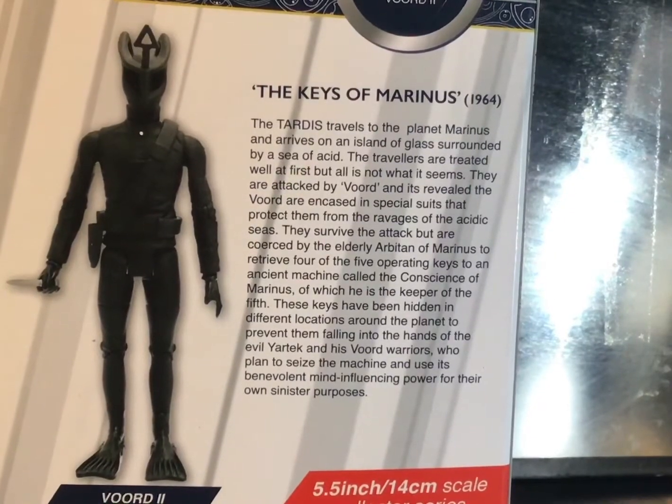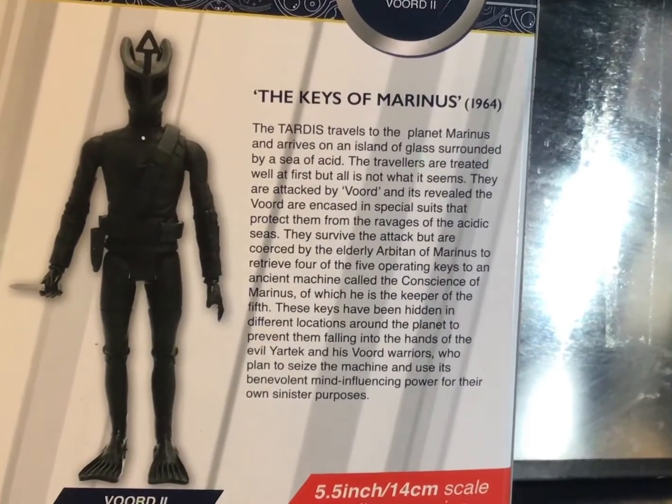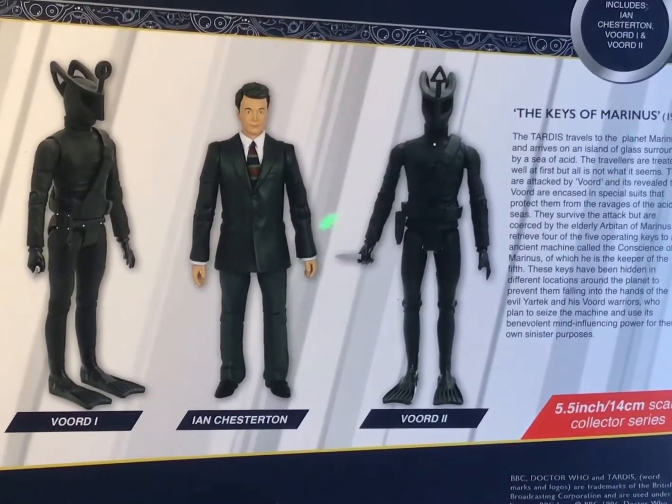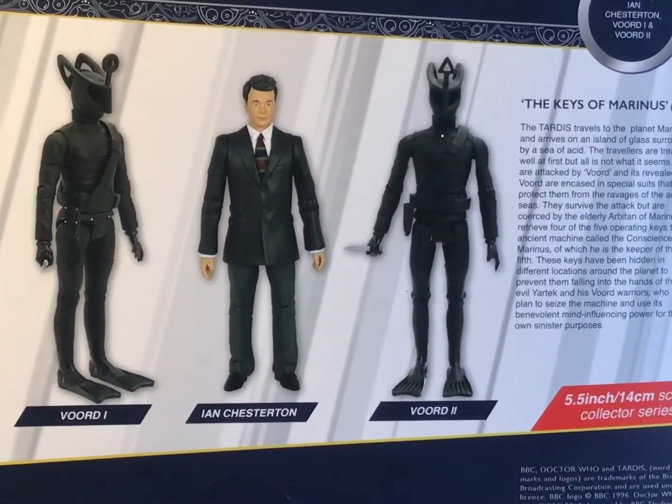Sadly there's no behind-the-scenes info, but there is a little synopsis for the story — it's still interesting so give it a read. It's also quite amusing how the Voord are labeled Voord 1 and Voord 2, kind of like some sort of demonic versions of Thing 1 and Thing 2 from the Dr. Seuss books.